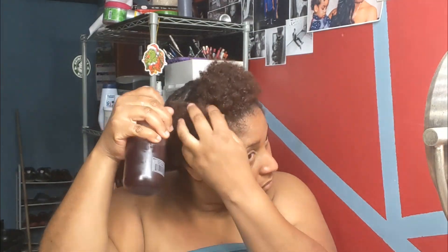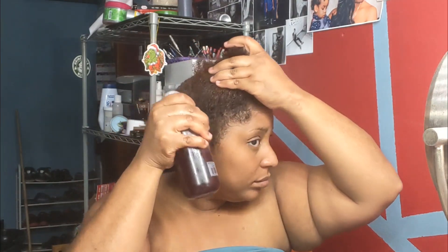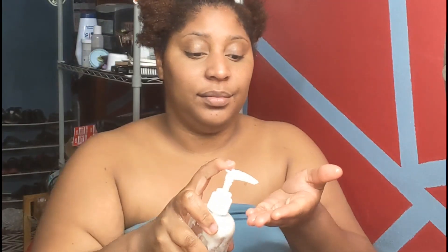If you've been following my 12 Days to Christmas, you know what I'm going to use now — yes, the rose hibiscus hair hydrating spray. I'm wetting my hair because my hair was dry, and I'm going to follow that up with my leave-in conditioner that I made.